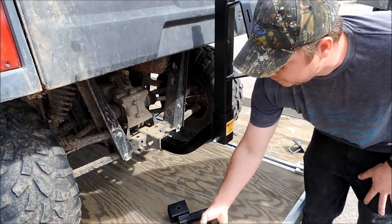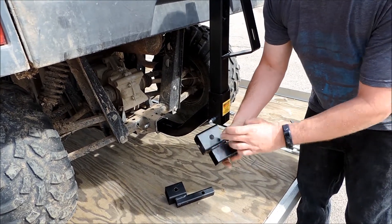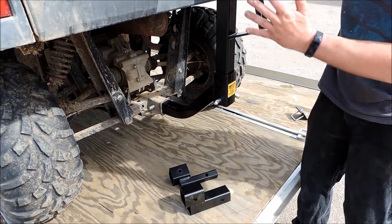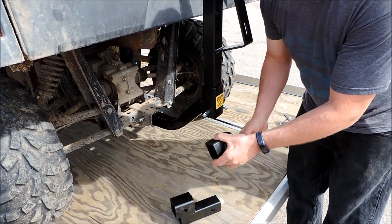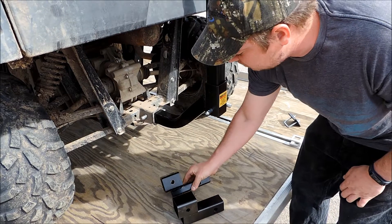If you need a little extra room, we have this extension that gives you 4.5 inches more of clearance if you need it to come out a little farther. And if you have one of the 1.25-inch receivers like a four-wheeler or a smaller one, we have an adapter for that as well.